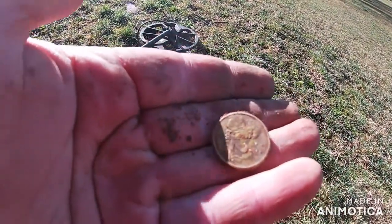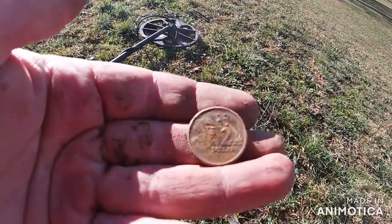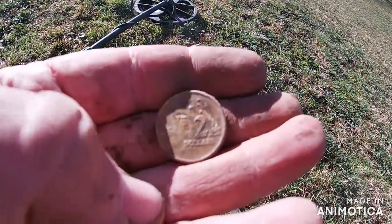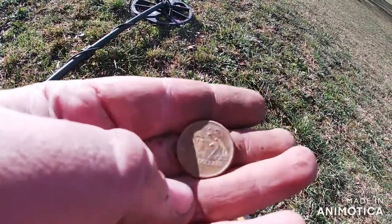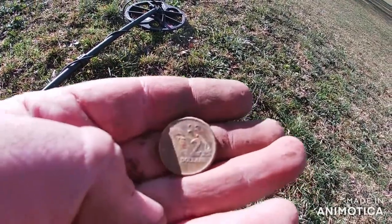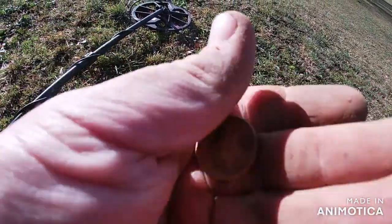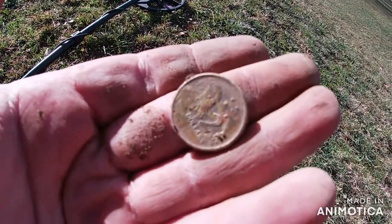Another $2 - they're just coming so fast I don't have time to get the camera out. They're coming out that fast - I wouldn't be surprised if I get $50 today. Just under the surface here. On to the next one.